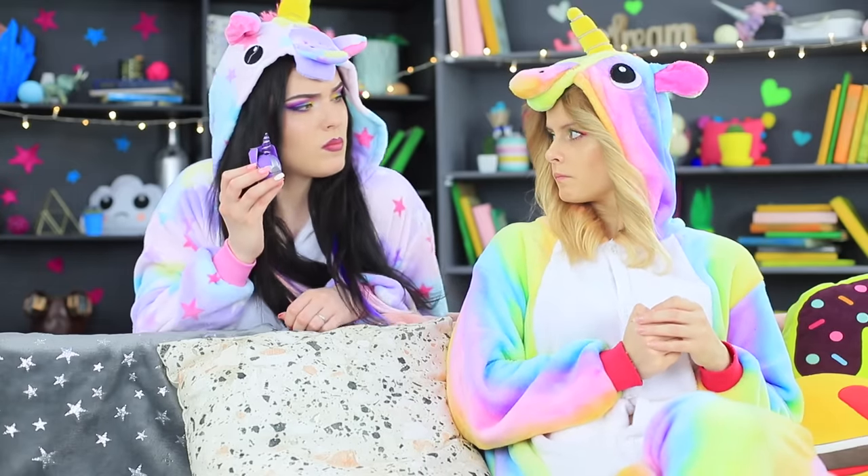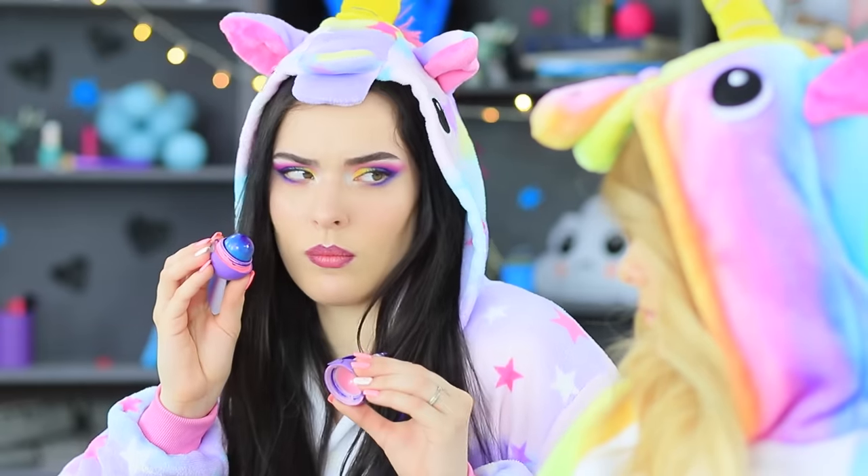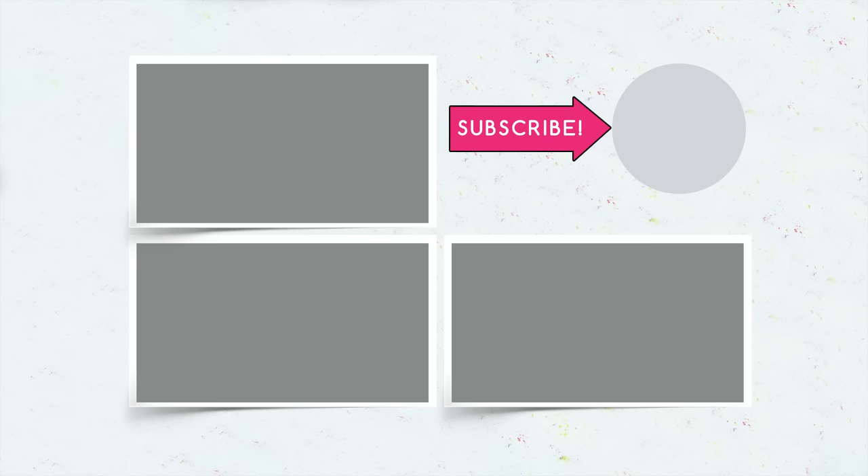Did you like our unicorn makeup ideas? Let us know in the comments which unicorn makeup you liked more — good or evil? Don't forget to give this video a thumbs up! Subscribe to our channel and click on the bell so that you don't miss new unicorn ideas on Troom Troom!